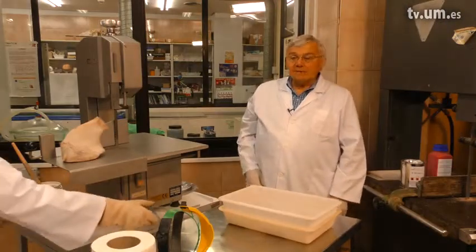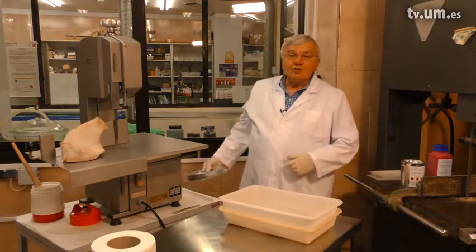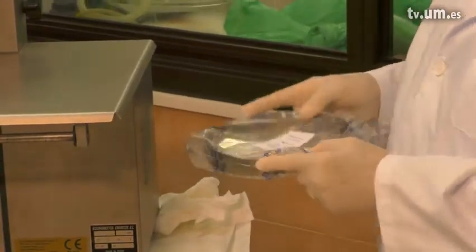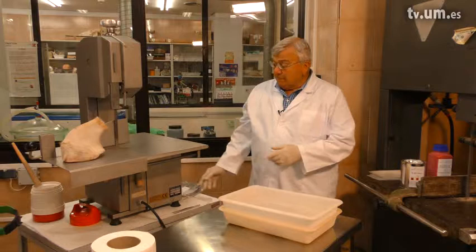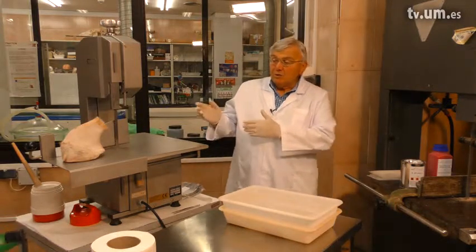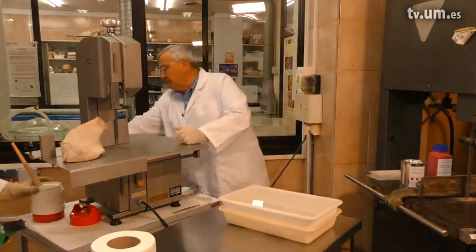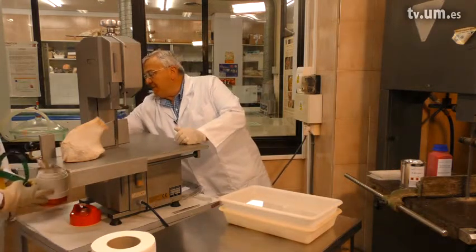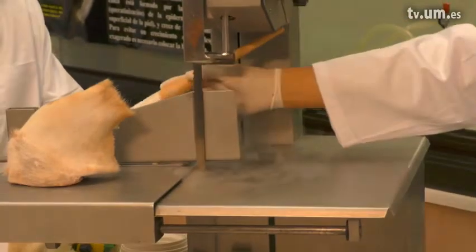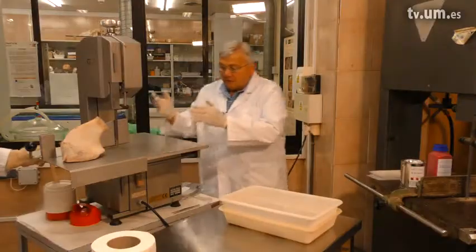For slicing specimens, we use a regular bandsaw. Before each use, we want to use a new blade to make sure it's very sharp. Once the blade has been changed, we're going to cool the guide stop with liquid nitrogen — painting it on the guide stop to cool it. Once it's cooled, then we can start the slicing.